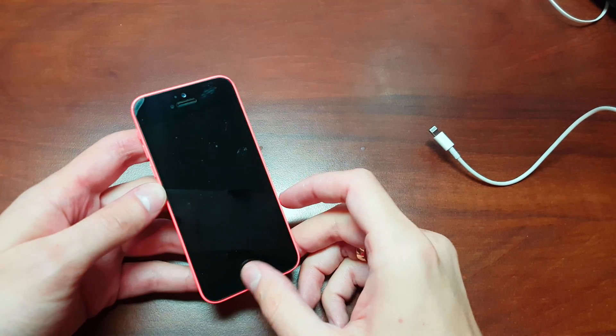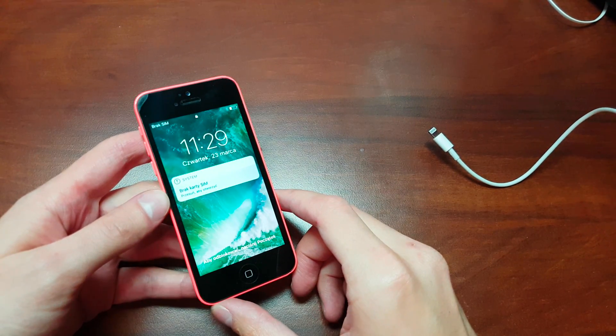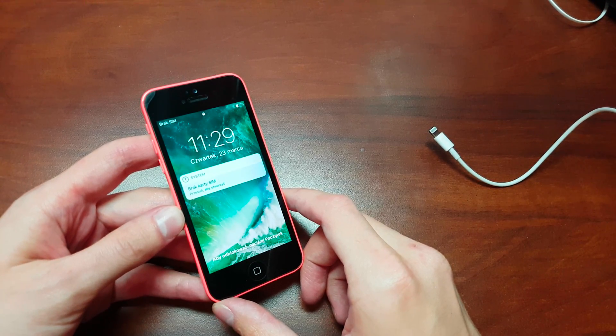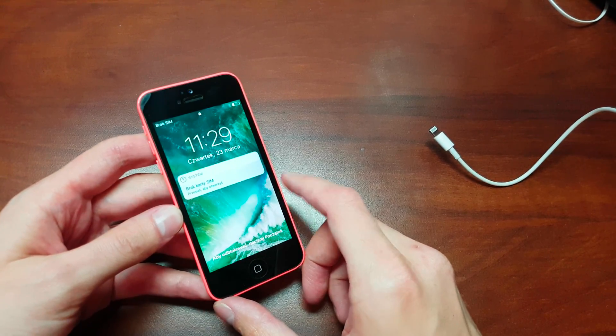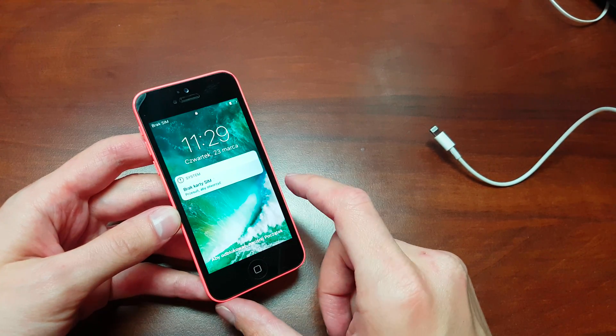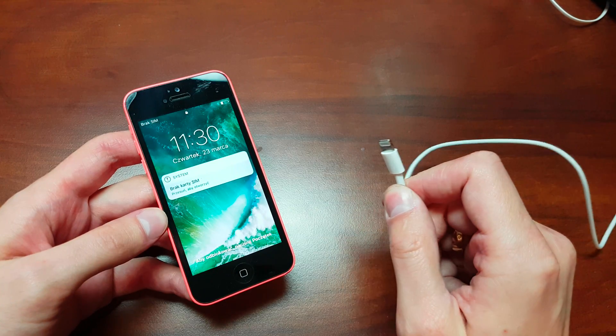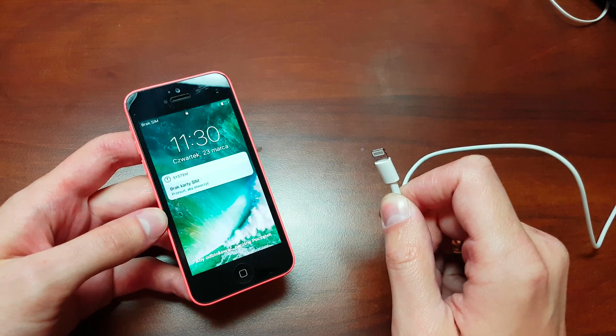Hi guys, today I will show you how to remove a forgotten passcode from your iPhone 5s, 5c, or even iPad mini. This operation can be done on all macOS systems. You need to have a USB cable and iTunes software.